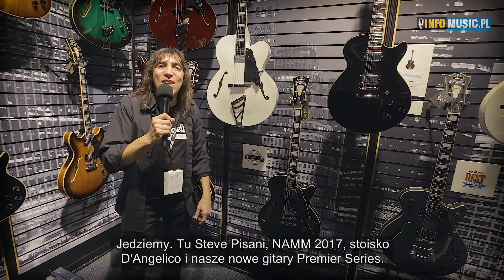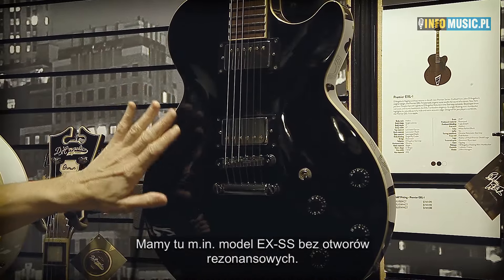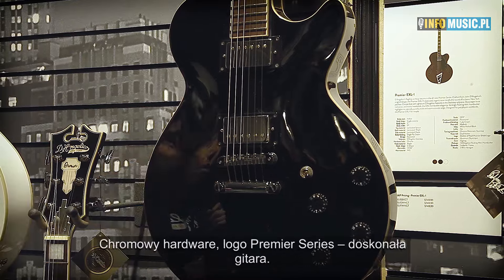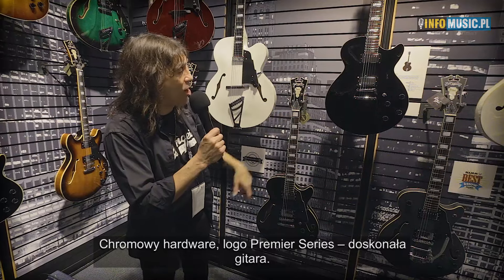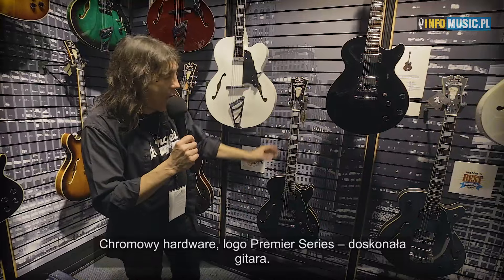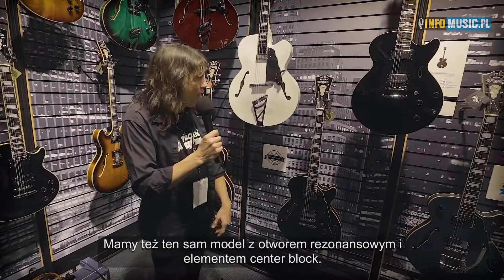We have an SS — very interesting — where it doesn't have an F-hole. Chrome hardware, of course the Premiere Series logo in there, excellent guitar. We also have the same guitar with the F-hole and a center block.